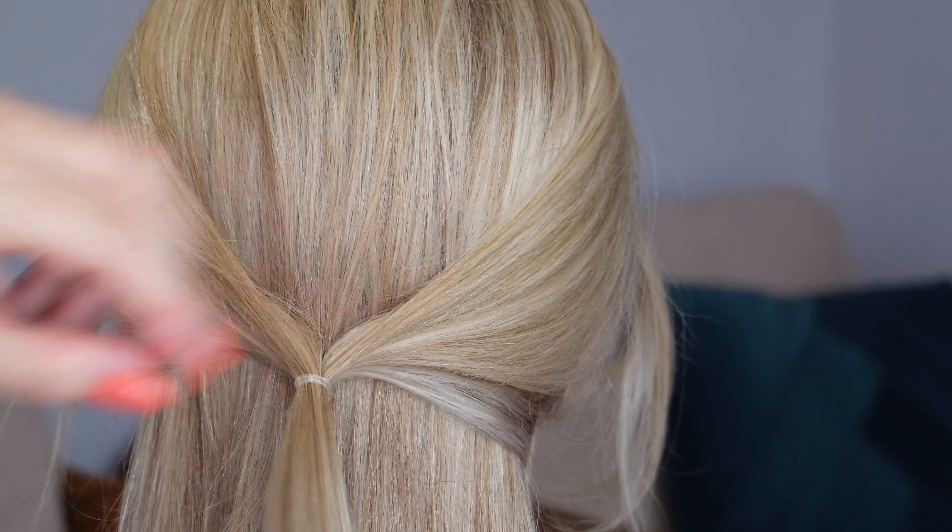Next I'm going to take about a third of the hair that's left hanging down, starting on the left hand side. Then I'm going to pop my fingers behind the section on the right hand side, pop the hair to your fingers and pull it all the way through behind that section. Then secure with a bobby pin.